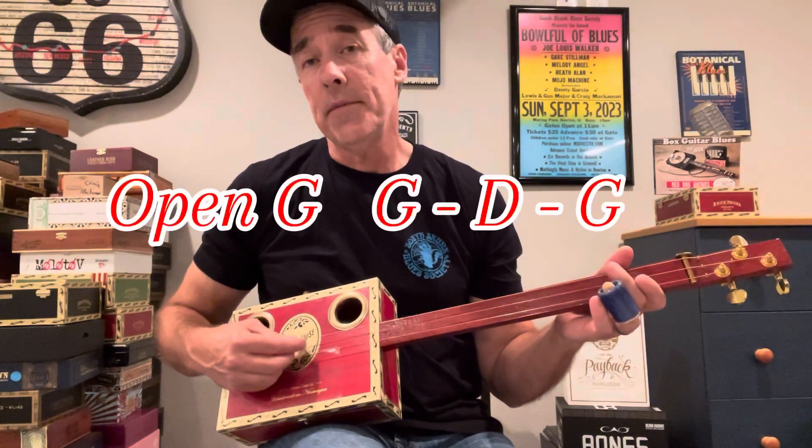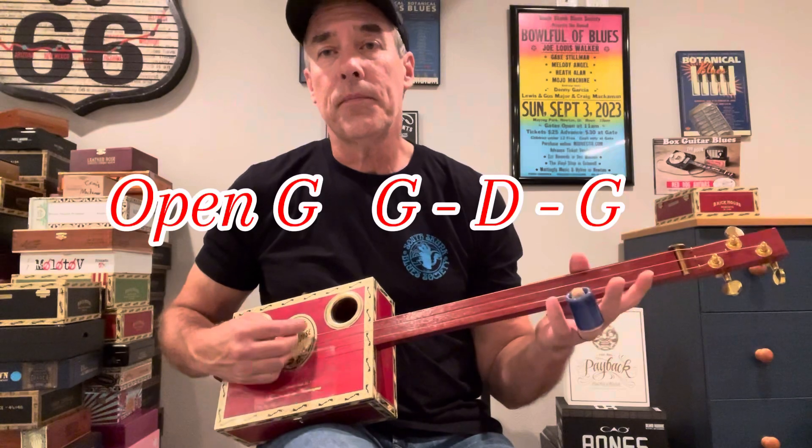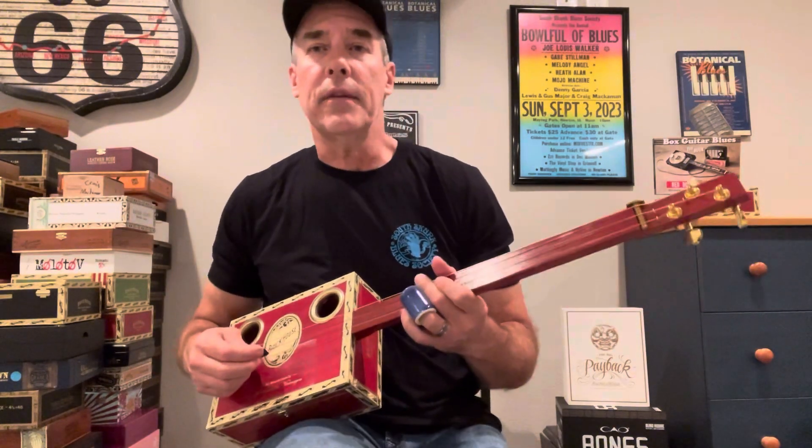I'm going to play it in open G — so G, D, G. Got a lot of strumming and some good stuff, so let's give it a shot.